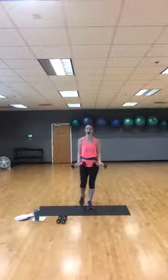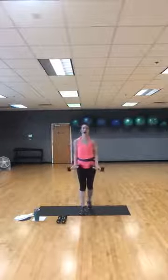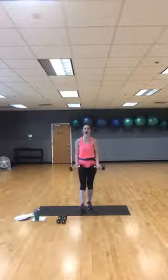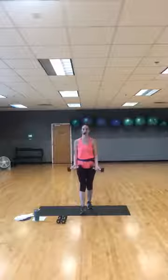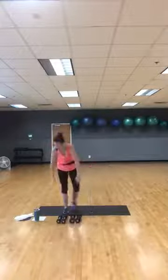Three, two — bicep curls, just up and down, regular curls. Your option here is to alternate arms. You've got 45 seconds of bicep curls. Three — you've got 15 more seconds. Keep that going, 10 more seconds. Give me one more — all right, drop your dumbbells down.